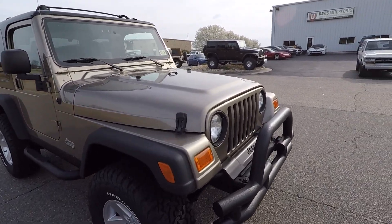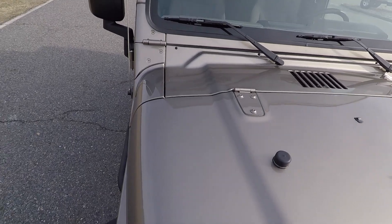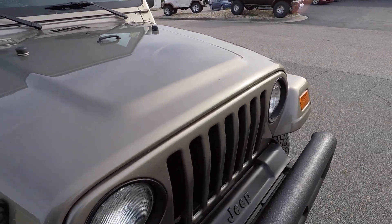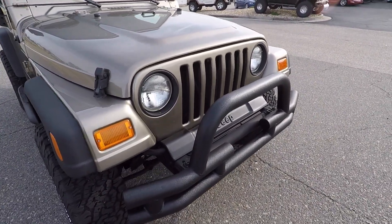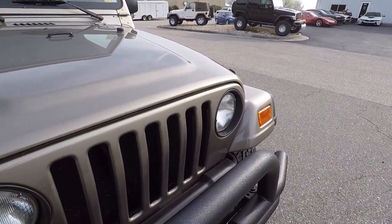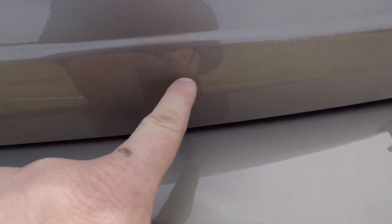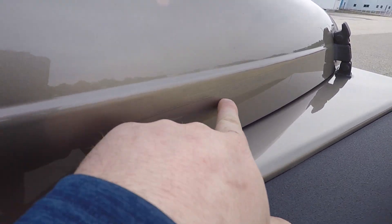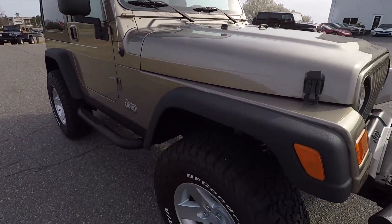If you have any questions or would like to purchase this Wrangler, my name is Ted — Davis Auto Sports, 804-852-4907, call or text. The office line is 855-955-3377, or you can email me directly at ted@davisautosports.com. You do have your typical rock chips on the grille and some scratches that have been professionally touched up — there's a long one right beside it — but you really don't notice unless you're right up looking for it.